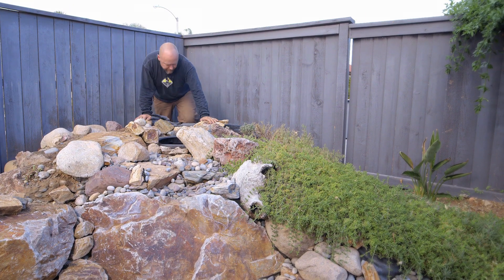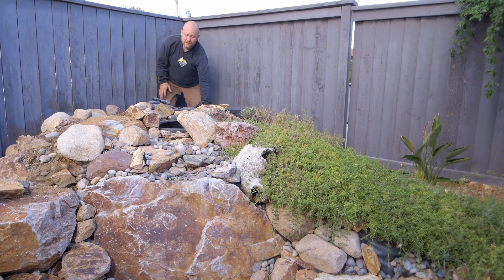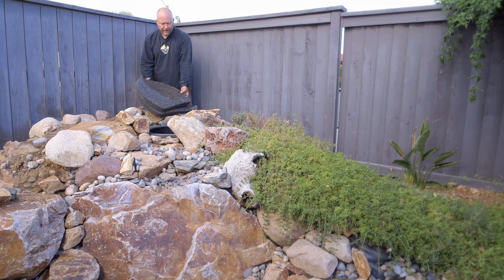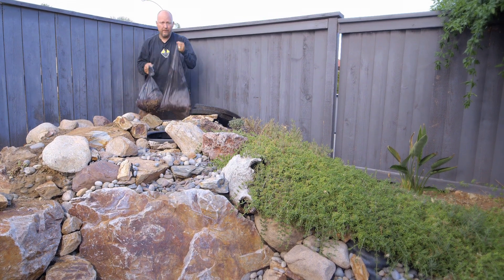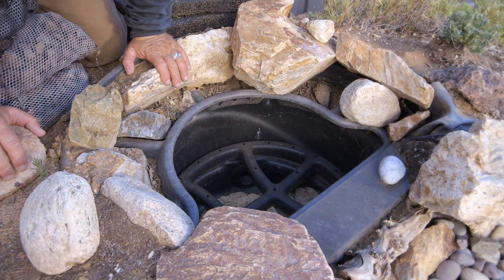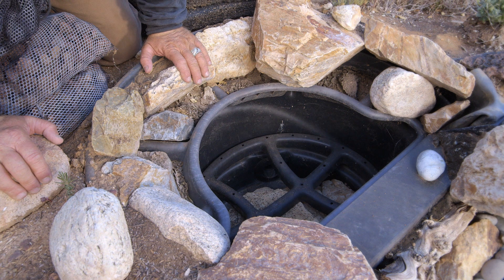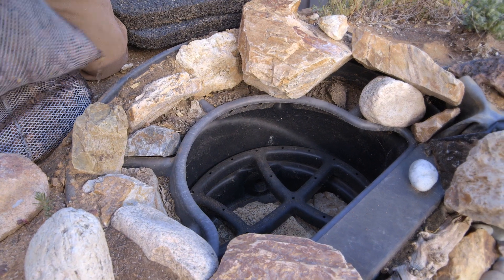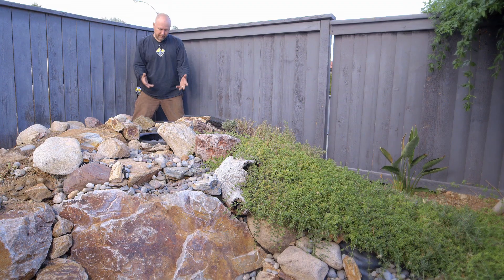What I have here is an ecosystem waterfall filter. This particular model is rated for about a 2,500-gallon pond, with a couple of filter pads and small bags of lava rock — they could probably use a bit more lava rock. The pond is roughly 4,500 to 5,000 gallons with a 2,500-gallon ecosystem filter, so I believe this filter is undersized for the system. This pond would have needed a lot of aquatic plants to help compensate, but ultimately the filter is too small.